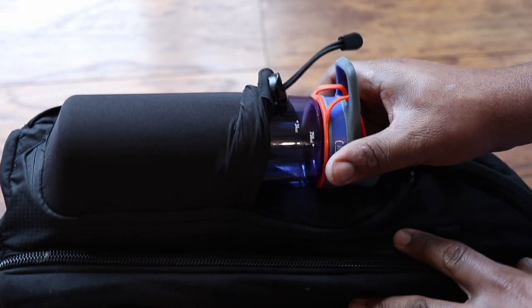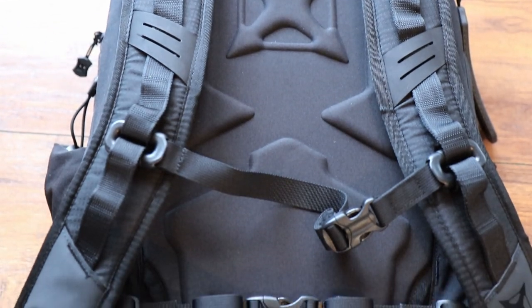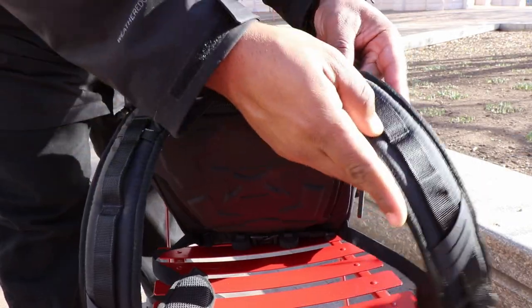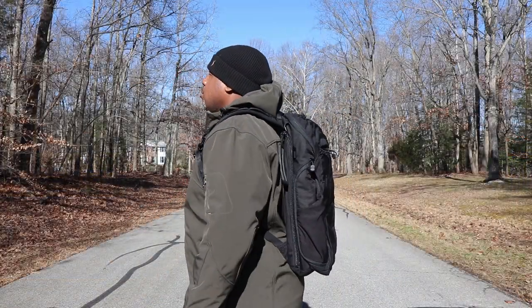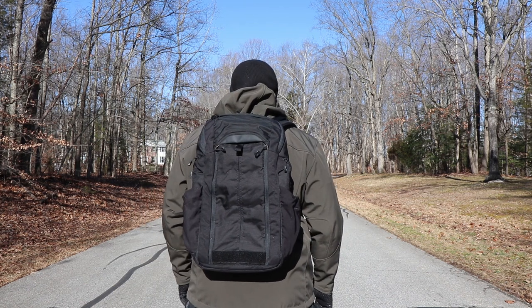Let's slip the bag around and talk about the back panel, which for the most part I really, really like. The shoulder straps and this yoke system right here is excellent. The feeling on these shoulder straps is just like the perfect feel — right amount of padding, right amount of density. They just feel comfortable and hug your shoulders up really well. I can't really ask for a better shoulder strap in a bag.